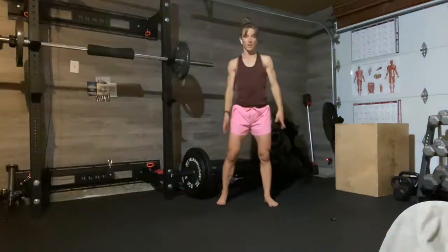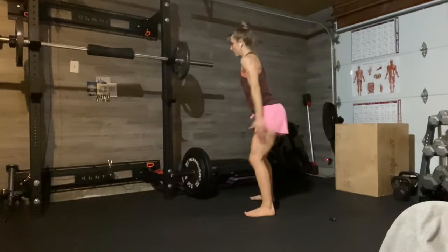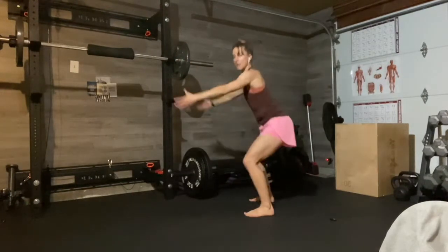The first move is going to be an overhead reach and a squat pulse. So you're going to do squat pulse and come up. You know all the rules: the butt goes back and down, chest stays lifted, back stays nice and straight. Don't push your pelvis forward.